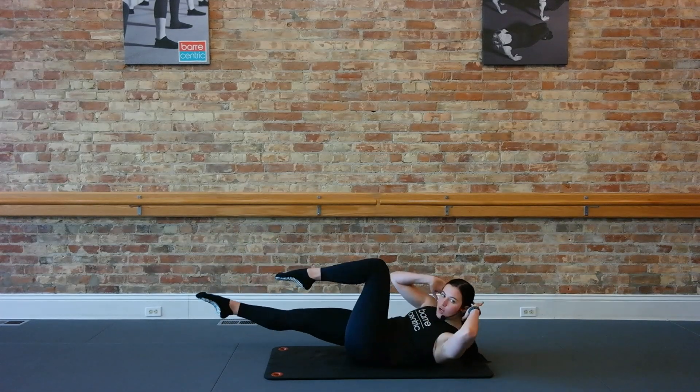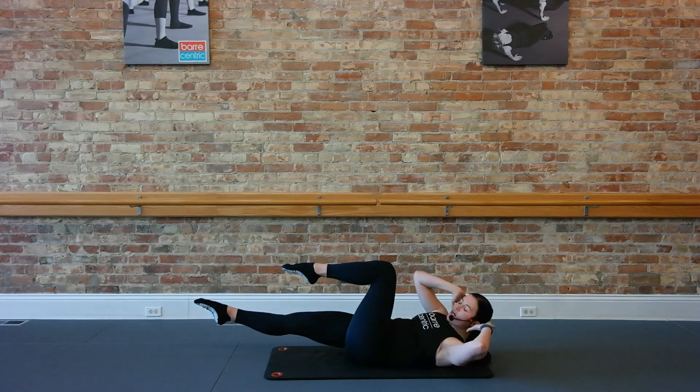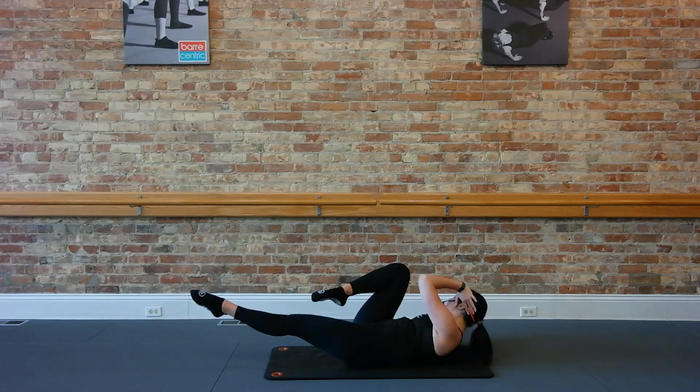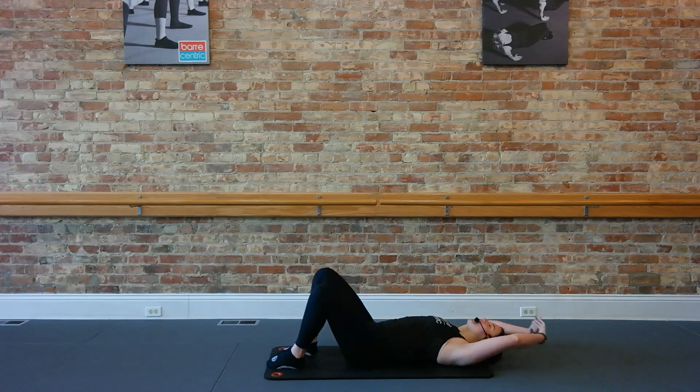Now we're going to bend that left leg and just crunch it up to the left. Four, three, two. Switch it, other side, go up. Four, three, two, one. Take a little rest.